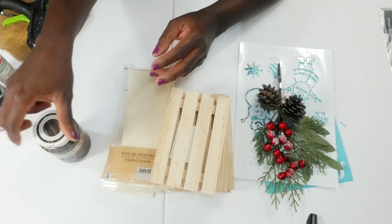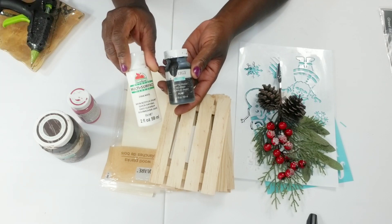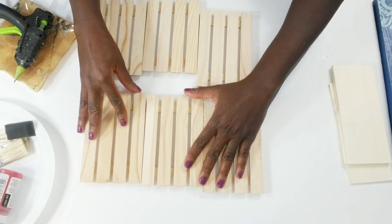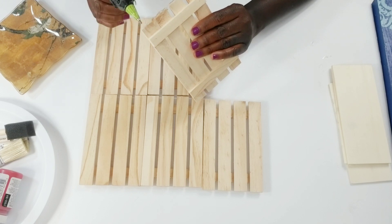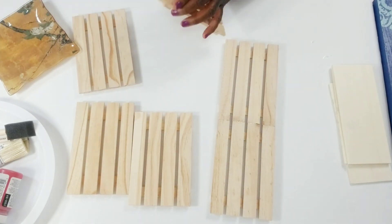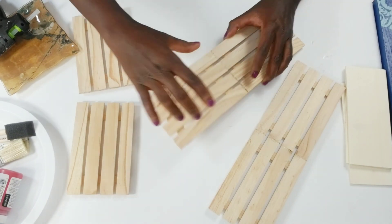I'll be using some different color paints: the antique wax, the crimson chalk paint, the ink color, and a little white acrylic paint. The first thing I'm going to do is assemble my wood pieces and glue them together using my hot glue. I absolutely love working with these pieces because there are so many ideas you can do. I'm going to glue all of these pieces together to create my Christmas sign.